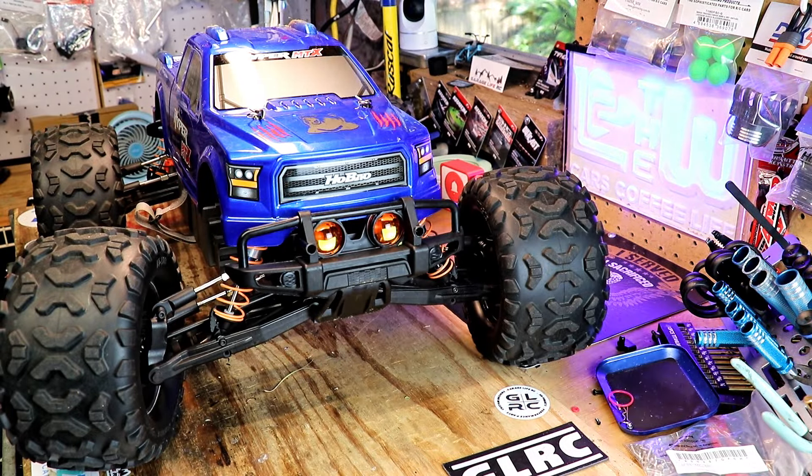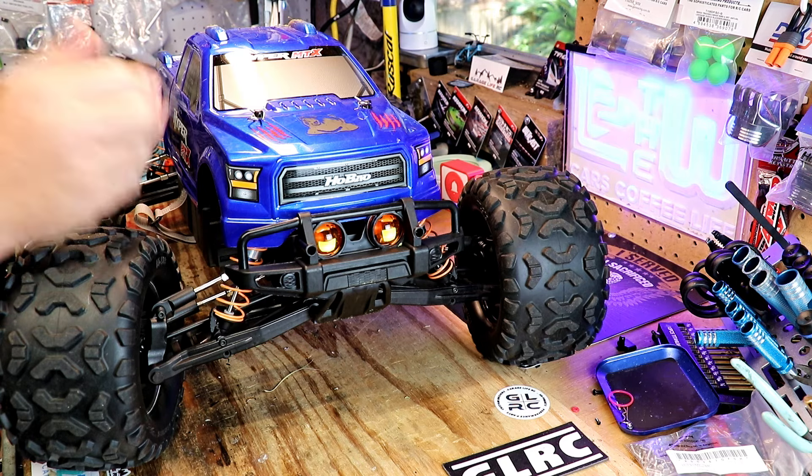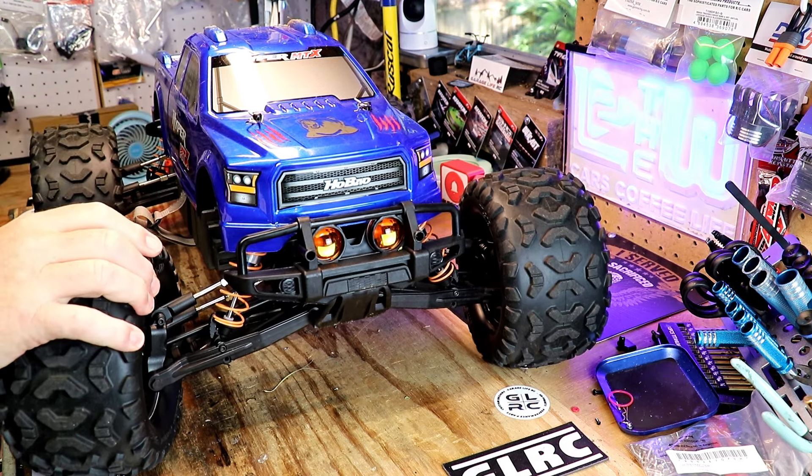Hello everyone, welcome back to the channel. Today will be part two of trying to tune the diff on the Habao Hyper MTX. Hopefully we get it right this time.